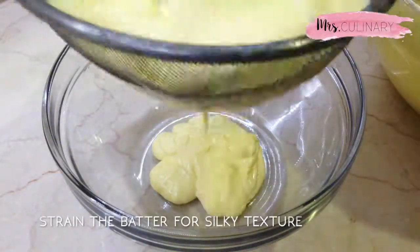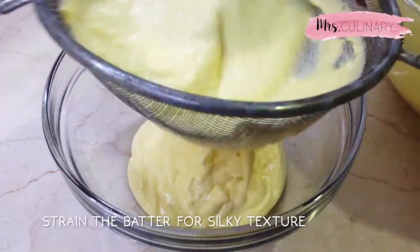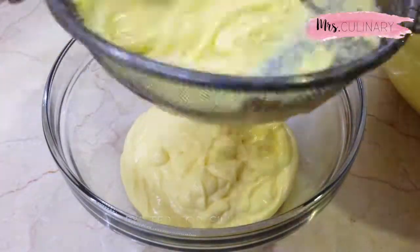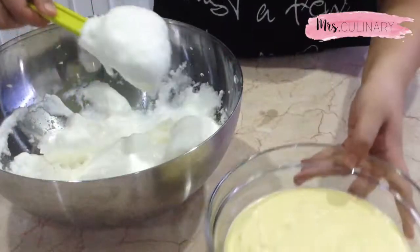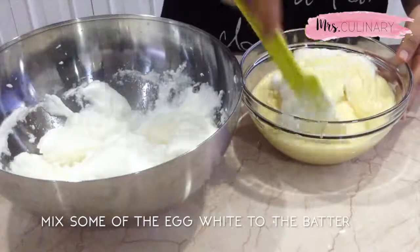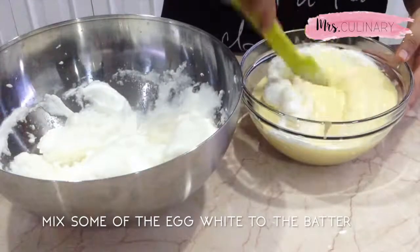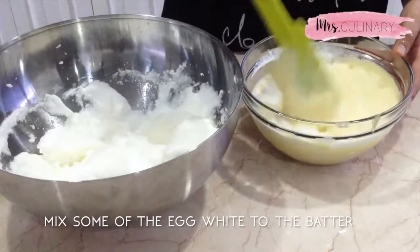You want to strain the batter for a silky and smooth cheesecake texture. Then gently fold one-third of the egg whites into the batter until mostly incorporated, and then pour the batter into the egg whites mixture. Fold gently until everything is combined.